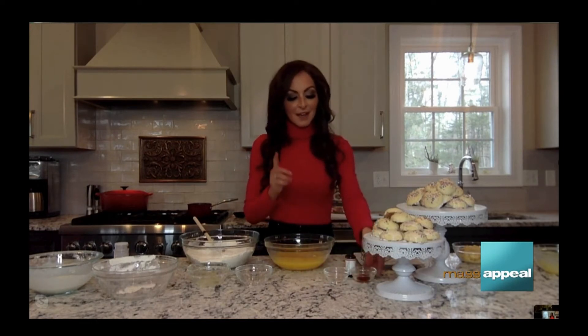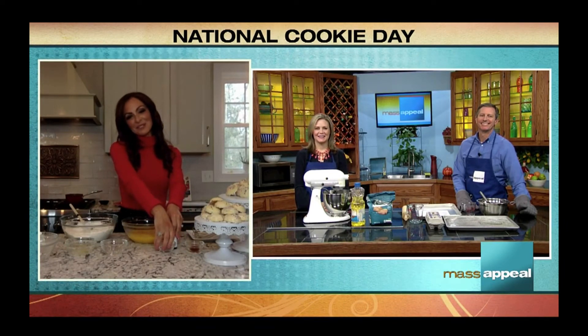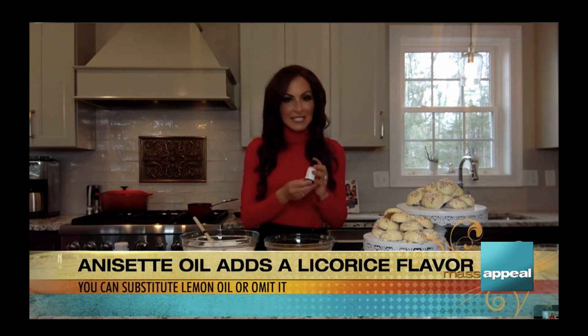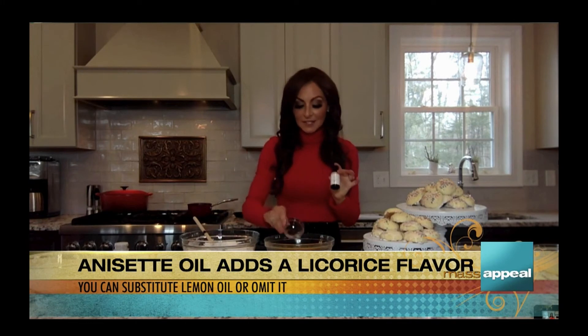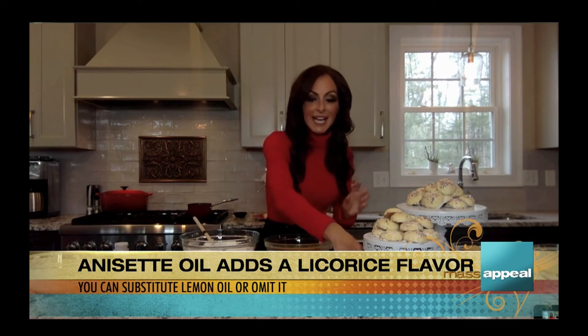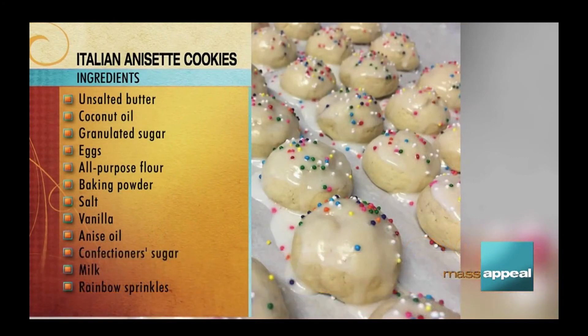Are you ready for that secret ingredient? Can you guess it? I can't guess — I would have no idea, I'm not a baker. Okay, I'll guess coconut. You already have coconut oil! I won't keep you in suspense — this is anise oil, not extract. It's the pure oil. You may have to order it online or at a specialty shop, but I use one and a half teaspoons. If you don't use the oil, it's not going to taste the same. Then I add a teaspoon of vanilla, and that's my wet mixture.